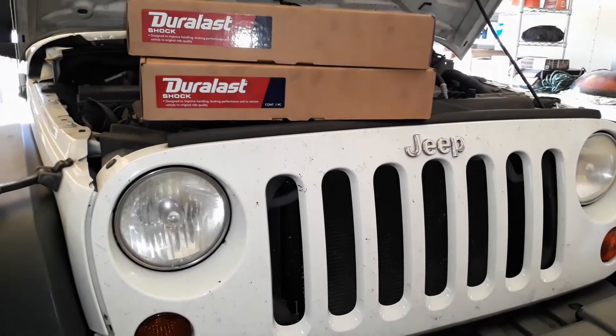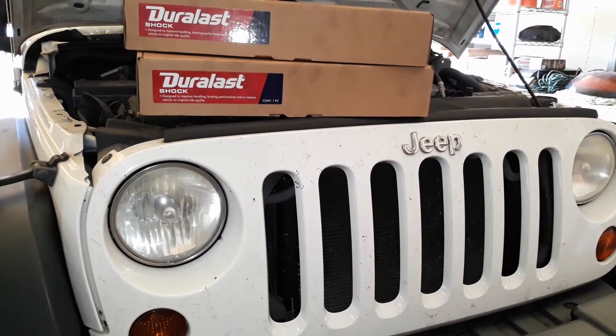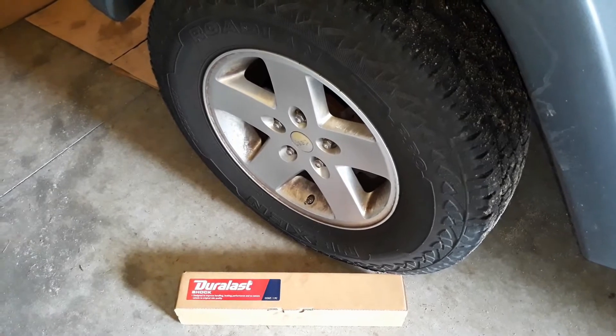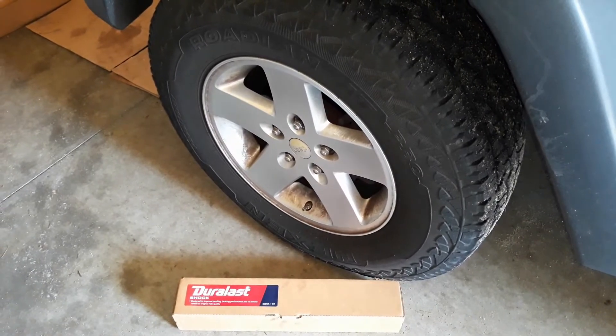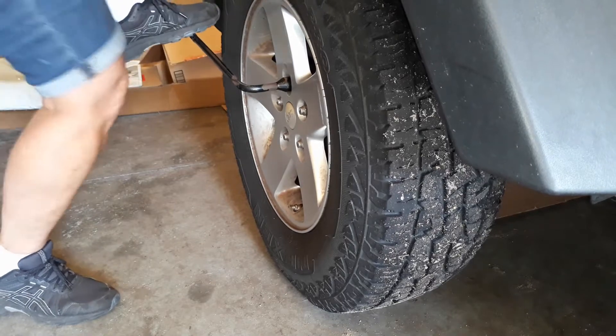Hello there, how are ya? Welcome back to 'How I Did It.' This week's project was putting shocks on the front of my 2008 Jeep Wrangler. I bought this thing brand new, it has a hundred and ten thousand miles, and I hate to say it but I have never put shocks on — so these shocks are the originals that came with the Jeep.